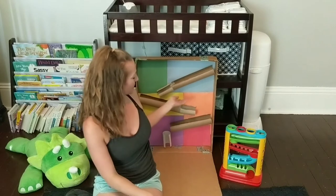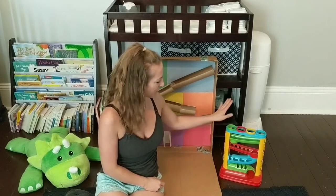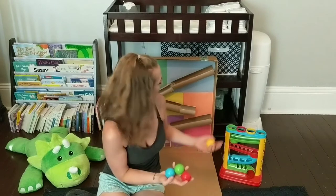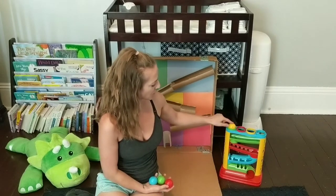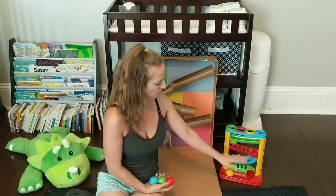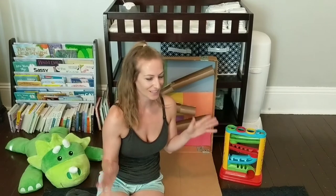I was inspired by a few ideas online that I saw that uses balls and paper towel and toilet paper rolls right here, and also by one of my son Easton's toys that already has these balls and colors, and he pushed the ball down really easy. It connects to different tubes and makes its way down, so I just wanted to make it a larger scaled game for him.